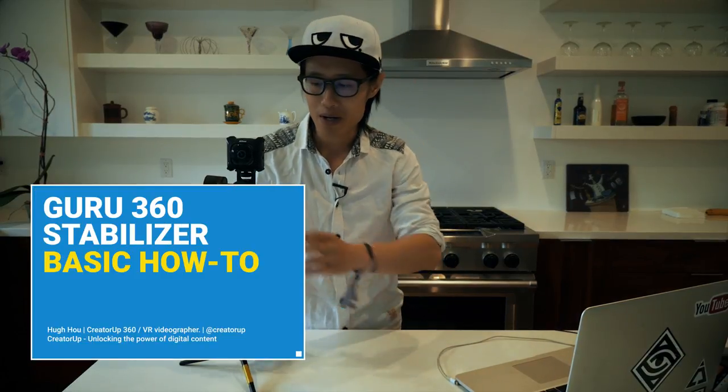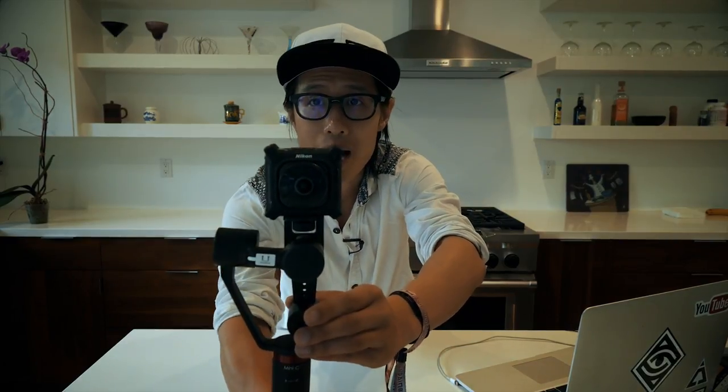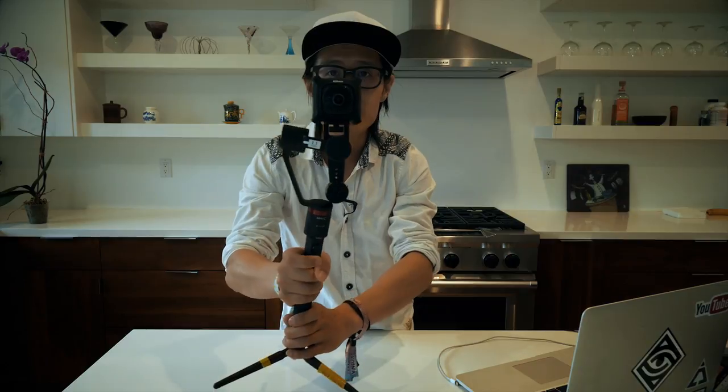Before I talk about tips, let's just do a basic rundown of how to operate this gimbal. This gimbal right now is all set up right here. Hold the power button right here, turn it on, and now it's on.